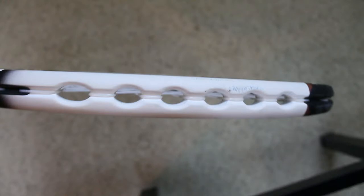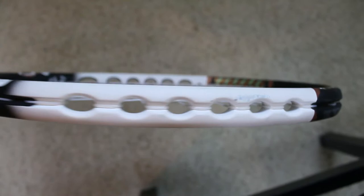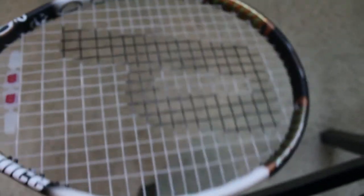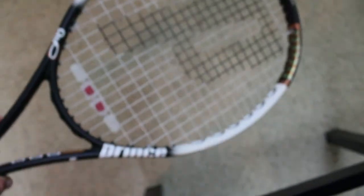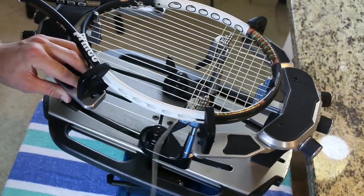When stringing with these Prince O port rackets, they can be a little bit tricky because they don't have the traditional grommets. The reason why it can be tricky is when you pull tension on those crosses, the cross will want to go diagonal on you and you won't be able to clamp it properly and get the proper tension.